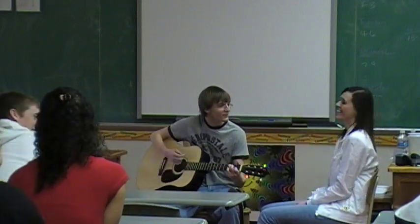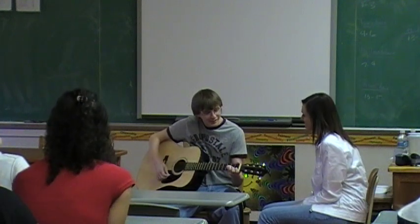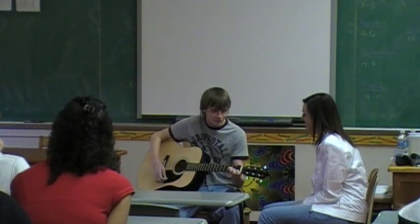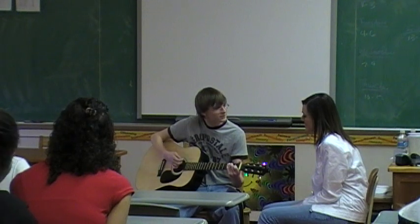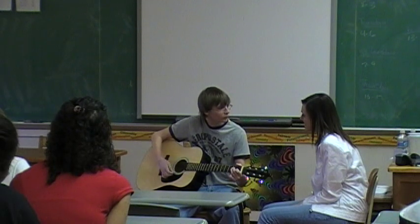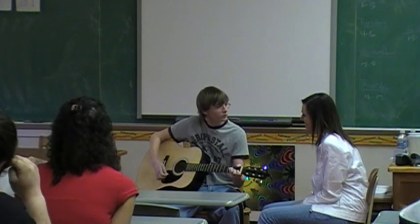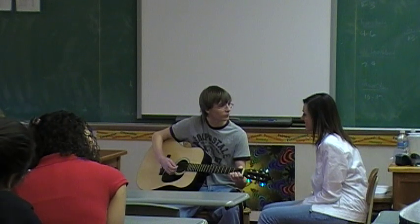Tonight will be the night that I will fall for you over again. Don't make me change my mind. I won't live to see another day. I swear it's true, 'cause a girl like you's impossible to find. It's impossible to find.